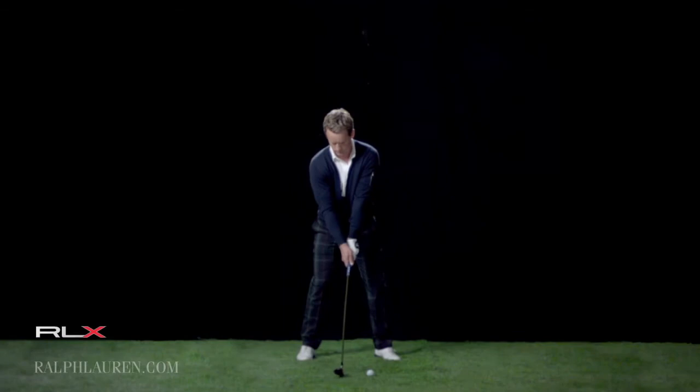I concentrate on the fundamentals, so I'm always thinking about my grip, my posture, and specifically my stance and how I set up to the ball. It's something I always work on, trying to get a good setup — not too much knee flex.